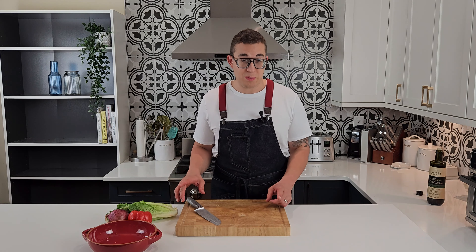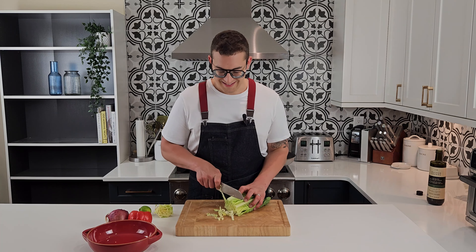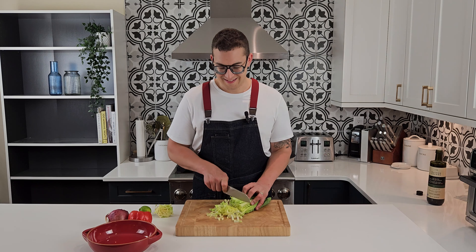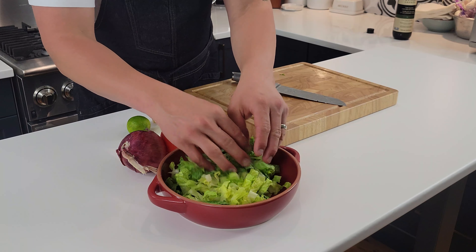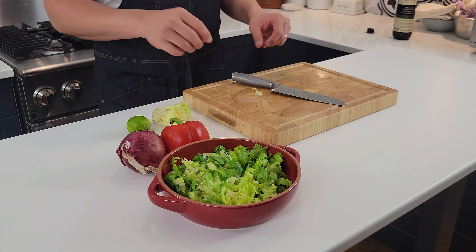Now that our sausage and our corn has a nice color, we'll prepare the rest of the vegetables for the salad. We'll start by shredding the romaine lettuce and place it in our salad bowl — that'll be the base for our salad.